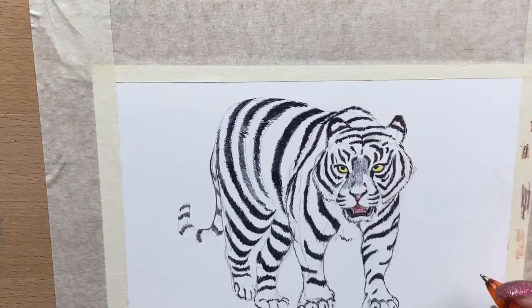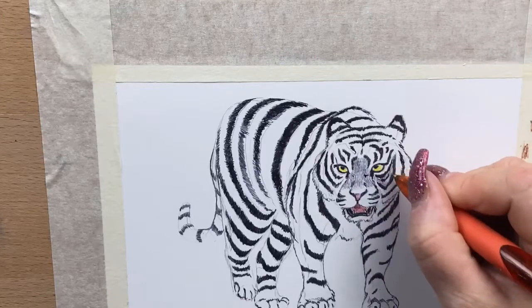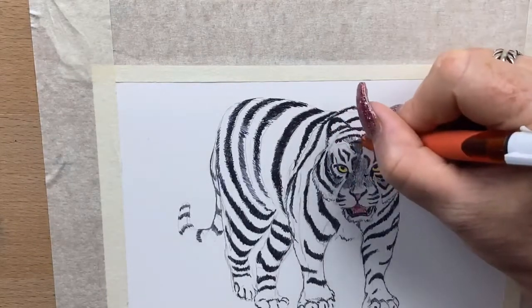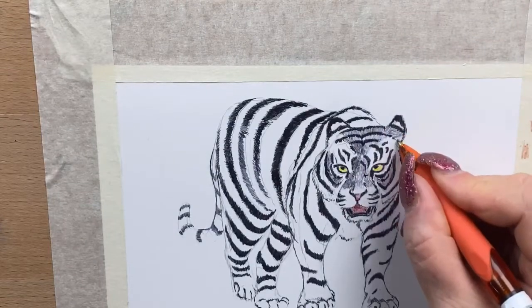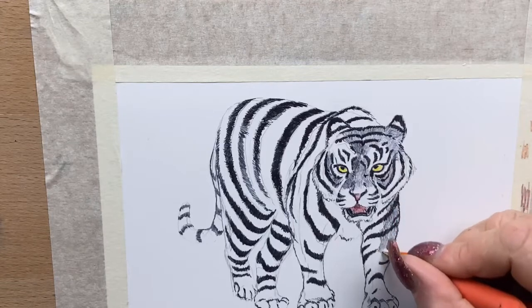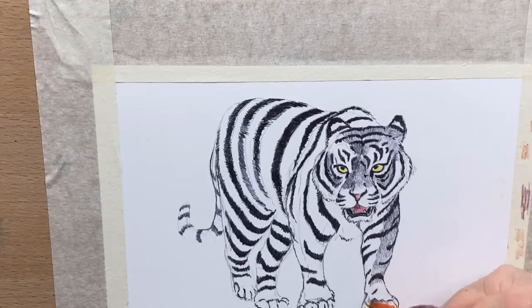Now I go in with my big pen again and start to work all the fur in between his stripes — it's just a couple of tones lighter. I start to build up between all his stripes, following the direction of his whole body. In the darker areas I press heavier, and in the lighter areas I press lighter to create the different tones of this particular black pen.